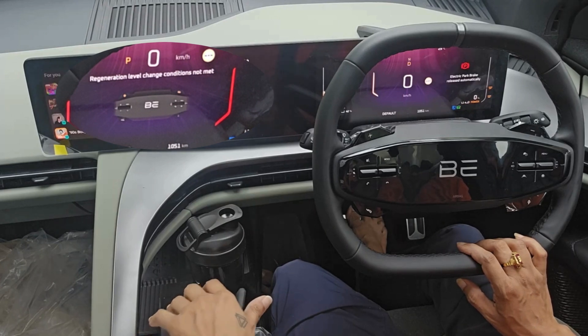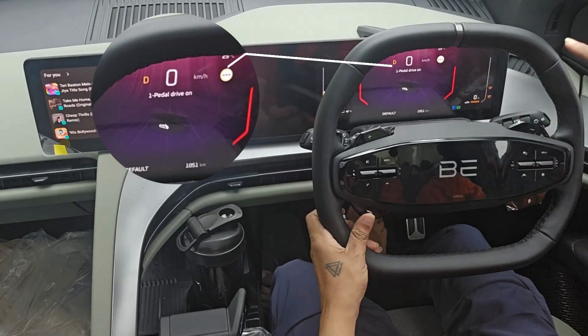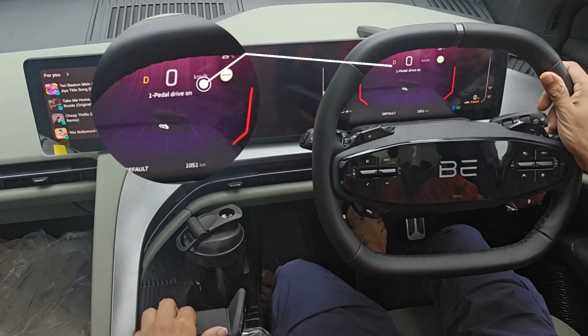I have to change the mode to drive mode, then press the one pedal drive button. Now you can see in the display it is showing that one pedal drive is on.